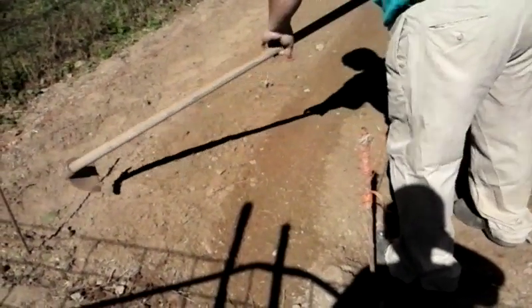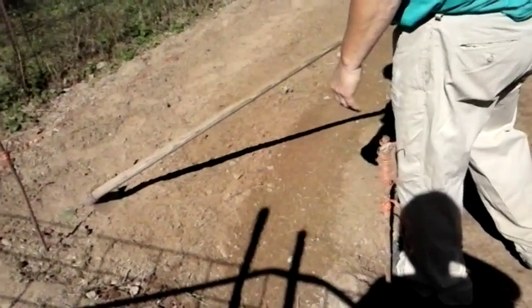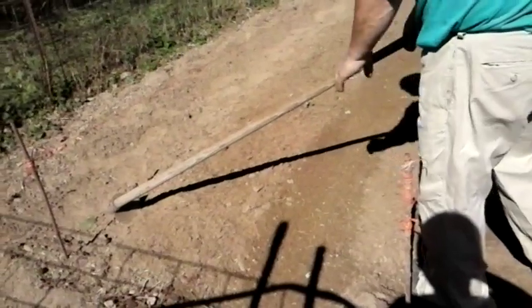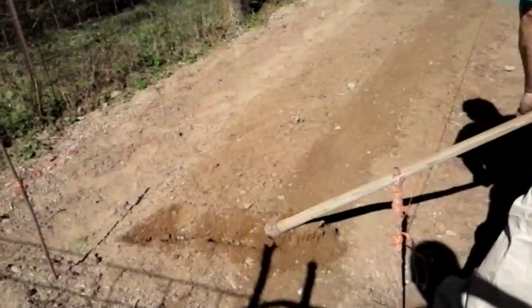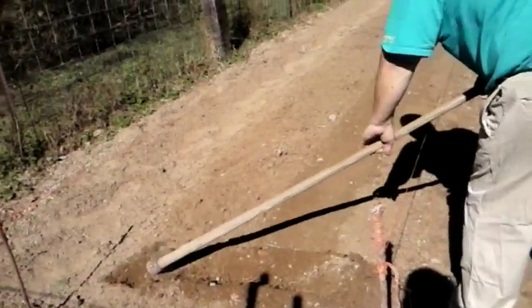The idea is you want to come in about a foot — foot to 16 inches — in from where the end of the row is. You turn your grape hoe to the corner of the hoe and all you do is drag the dirt about two inches deep.